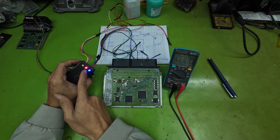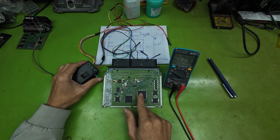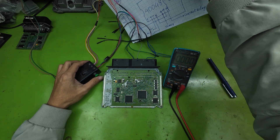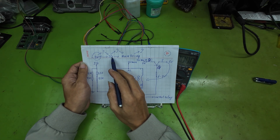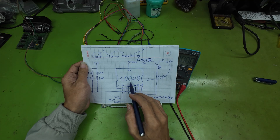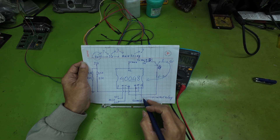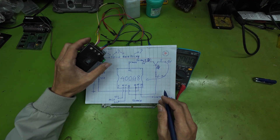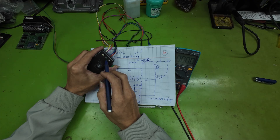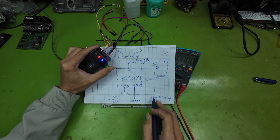When the MCU is functioning, it communicates and commands the power driver ICs to maintain the operating state, keeping the main relay closed for a period ranging from several tens of seconds up to more than a minute, depending on the ECU model. This allows the MCU time to store runtime data during startup. Let's review the circuit diagram. When IG power is applied at pin 19, the IC40048 issues a control output at pin 20 to close the main relay — confirmed when I flip the switch.